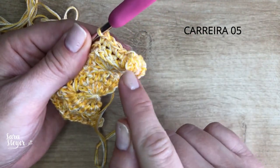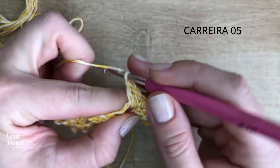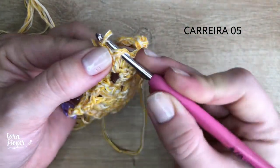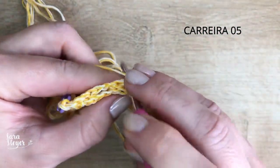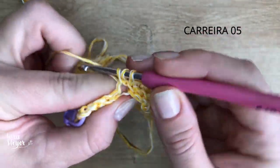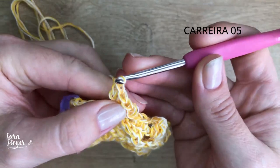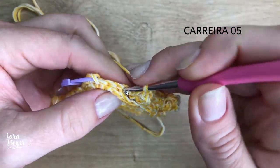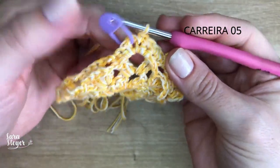Vou tecer os quatro pontos baixos que a gente tinha feito no relevo: um, dois, três e quatro. Cheguei de novo na argolinha pra fazer mais um pipoca. Aqui é ponto baixo e o pipoca é com ponto alto — não estranhe. Mais um pipoca: um, dois, três, quatro. Volta no primeiro ponto, puxa a argolinha com o dedo, passa e faz uma correntinha pra segurar. E quatro pontos baixos. Cheguei no centro.